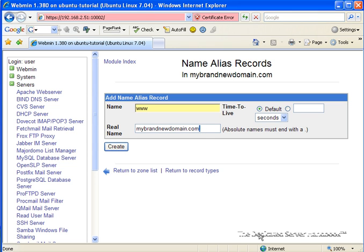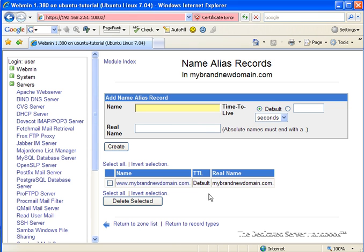Note that we end with a dot, and it says here next to it that absolute domain names must end with a dot. The reason we do this is because if we didn't add the dot, it would append the domain name again, so it would end up with a real name being mybrandnewdomain.com.mybrandnewdomain.com, which is not what we want. So we add the dot at the end here in DNS to tell it that this is the end of the name.